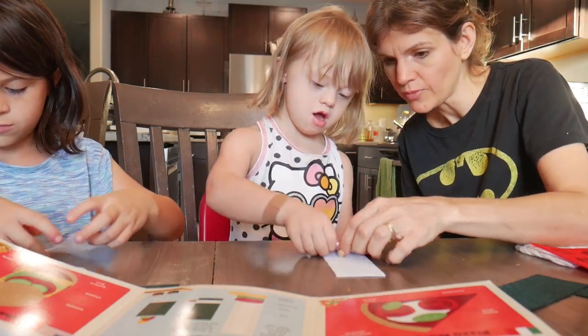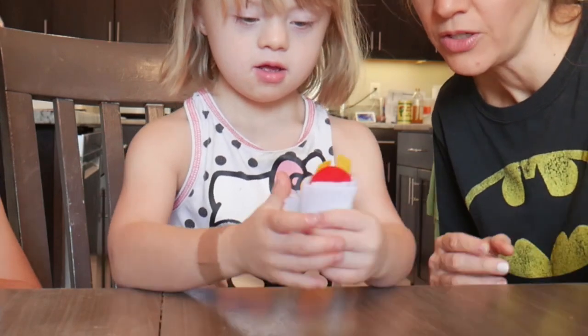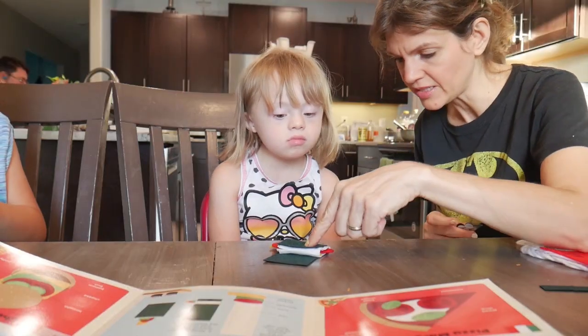Can you wrap it? Wrap. Both hands. Wrap. Good job. Ready? Here, take this.